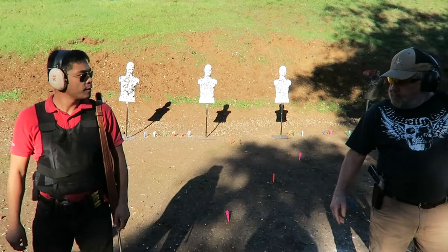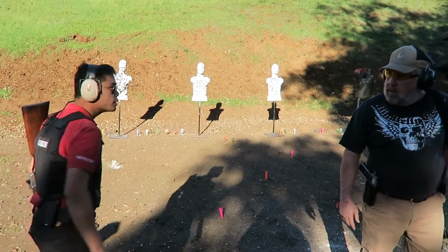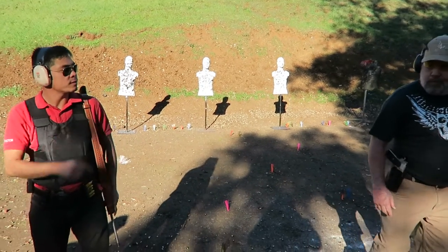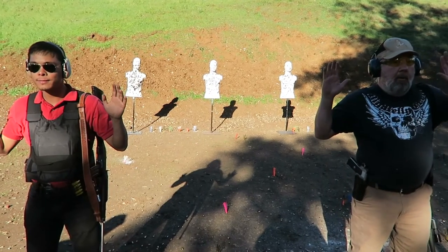Which way you rotate? I'm going to go to the left, over my left shoulder. You rotate the same way, correct? Yep, so I'm going to pin my gun right here and spin around the gun. Alright, so we'll go to our left shoulder. Ready? Fight!